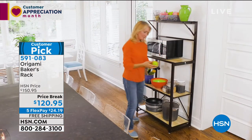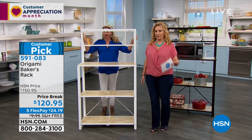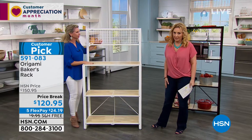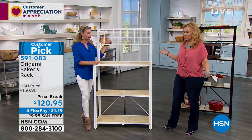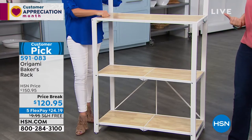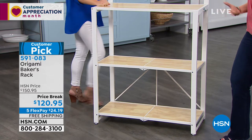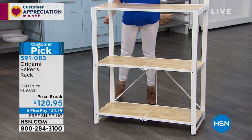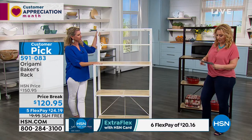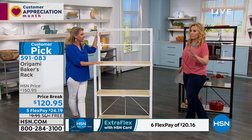We're going to continue on with Tracy and Origami. Remember, when you spend $99 with Origami, you get free shipping and handling on your whole order — another big price break. This was $150.95, now it's $120.95, so $30 off, and you're saving about $9 on shipping, so it's like $40 off. And we also do lots of FlexPay — five FlexPays at $24.19. The reviews are all perfect, it's a customer pick with perfect reviews.